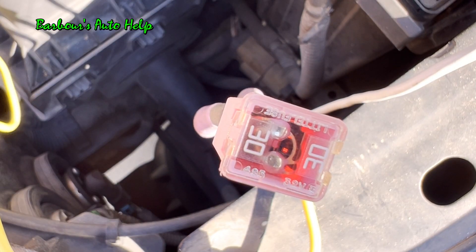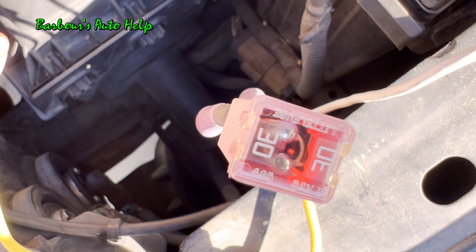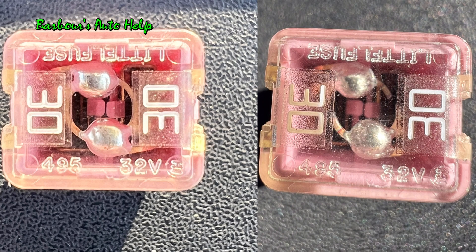And here's our next fuse in line. Let's go ahead and apply ground and blow this fuse. Three, two, one. And here are the before and after images of this fuse right here.